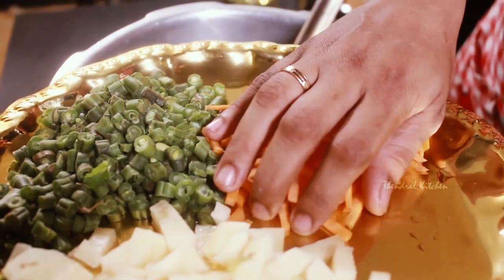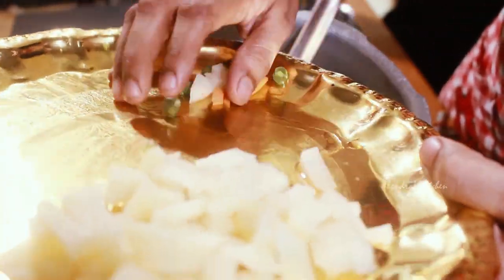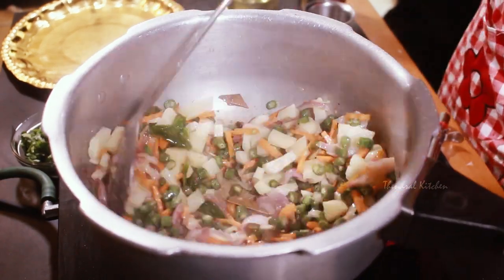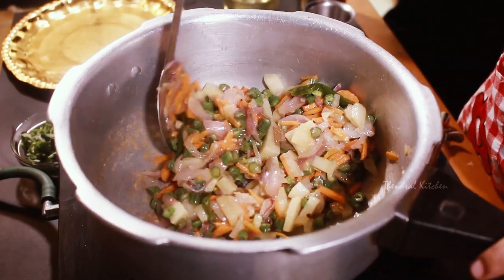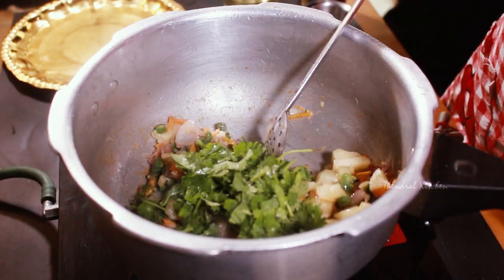Put the cauliflower plate in the pot. Add mushrooms. I will add it to the pan for about 3 minutes. The cauliflower plate will be very good.